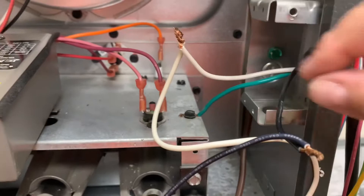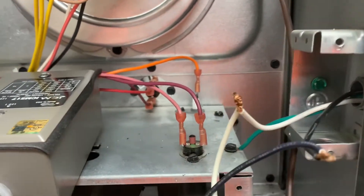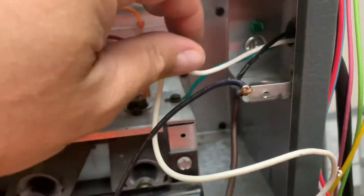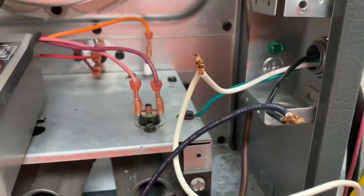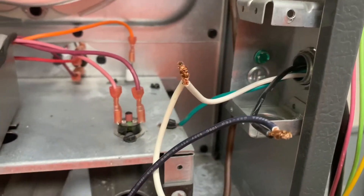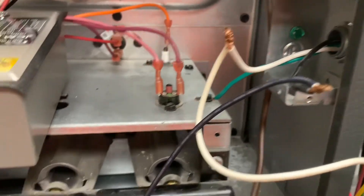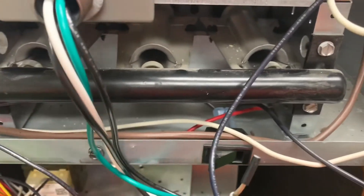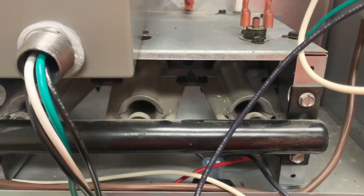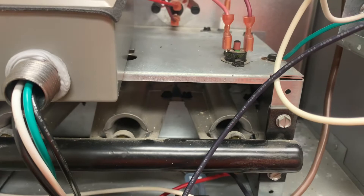Your black wire, which is right here coming from the house, will typically be your hot wire — your 120. Your neutral is typically going to be the white one, which provides your neutral to your furnace. If you follow the white wire on the furnace side, it's going to go down to your board, while the black one is going to go through your door switch and then down to the board too. On the board itself, the white one is hooked up to neutral while the black one is hooked up to power.